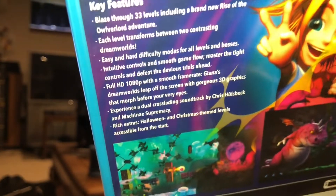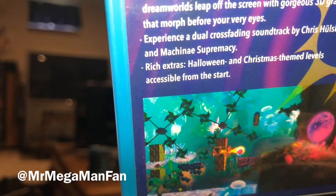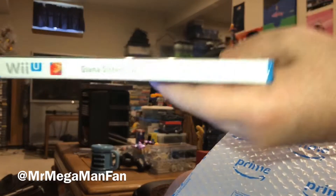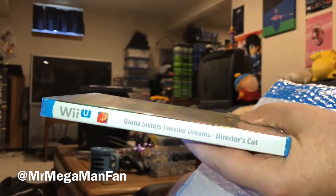It was called Super Gianna Sisters. We all knew it was Super Mario Brothers back in the day but they couldn't call it that, and then apparently Nintendo got mad at them and they couldn't even sell it anymore — it disappeared pretty quick. But I'm Mr. Mega Man Fan saying thanks for watching and I'll see you all next time. Bye for now.